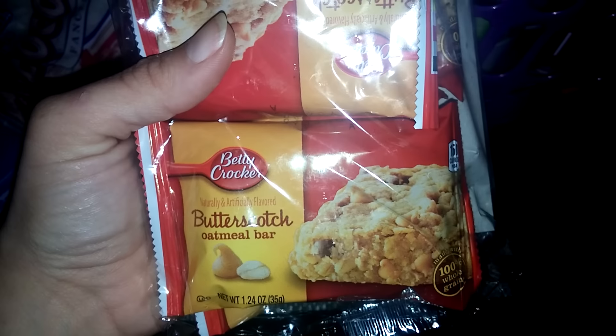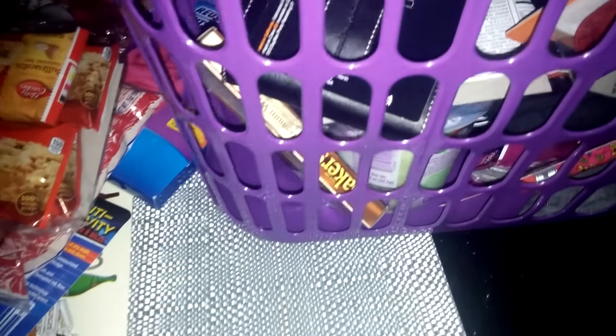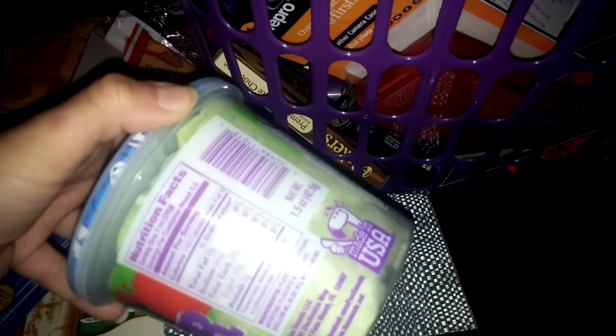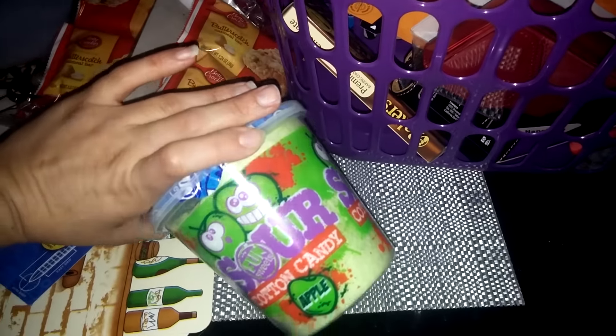I also found these again — the Betty Crocker butterscotch oatmeal bars. I did taste them and they are good, so I got some more. You get four in a pack, so I grabbed two of those. I also got this little thing of sour apple cotton candy.